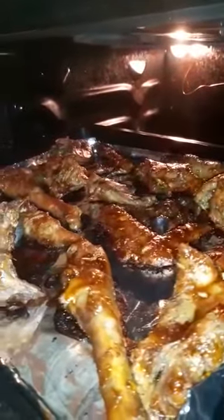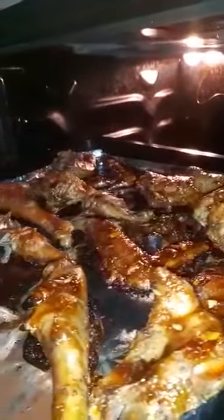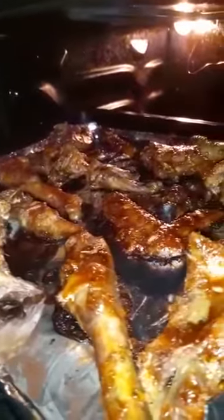Our chicken is ready! As you can see — so yummy! Guys, thank you so much for watching my videos and trying them out. For those who are new, remember to subscribe. Bye bye, till next video!